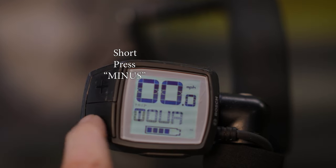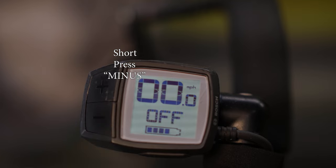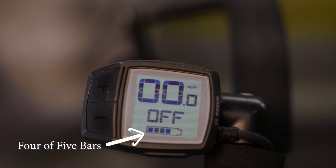Your Bosch does not have a throttle. Because Bosch's biggest market is Europe, and throttle-equipped trikes require different licensing, your only way to call up power from your motor kit is pedal assist. There's a battery symbol on the display — each of the five bars indicates 20% of power, so five bars means fully charged and one bar is 20% charged.